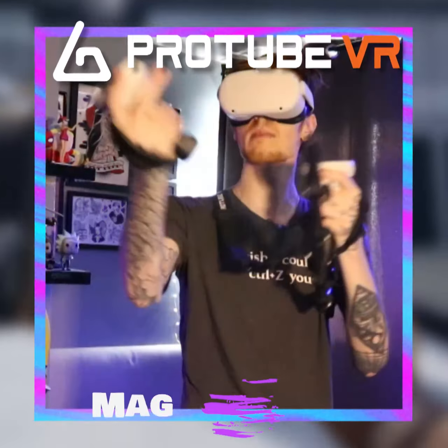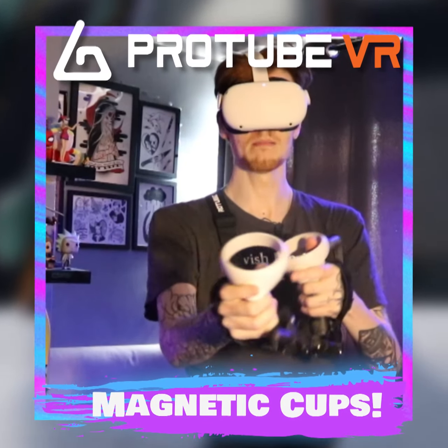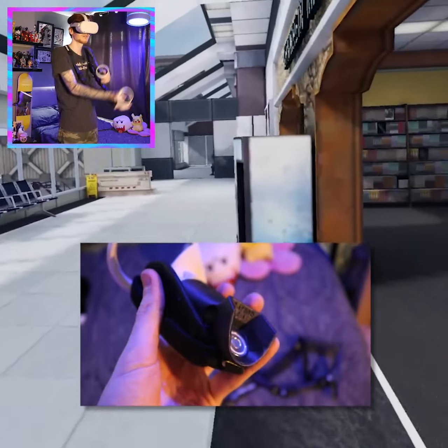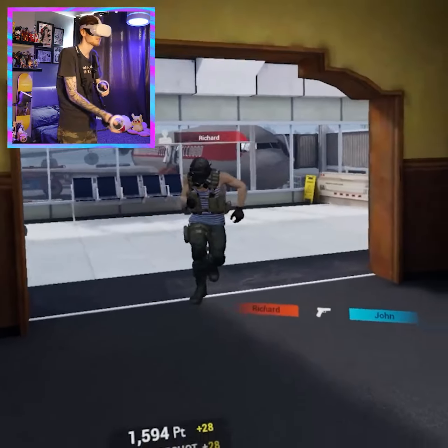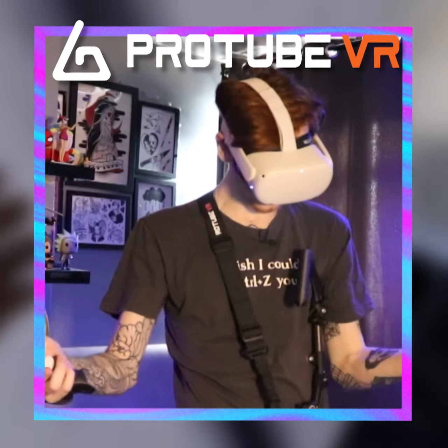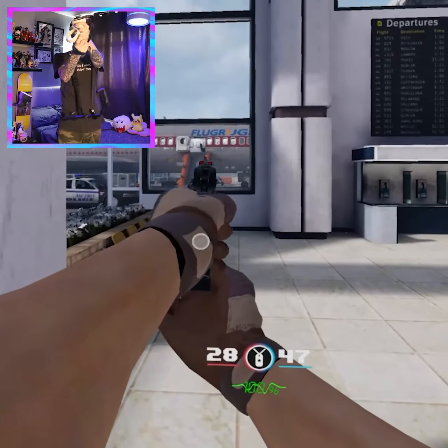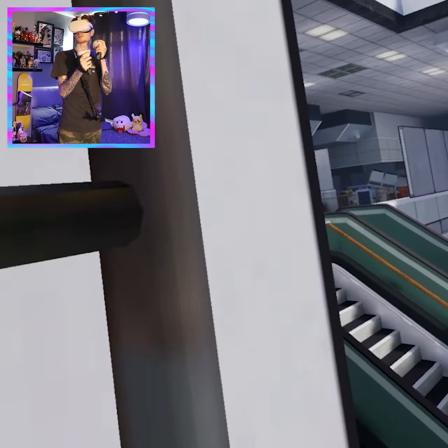A feature I love about the MagTube is the magnetic cups, which you can use to reload your weapons in a much more immersive situation. And if you want to completely let go of your primary weapon, you can just unconnect the magnetic cups and use your pistol, which is really cool. You basically have a use for the MagTube in every situation possible.